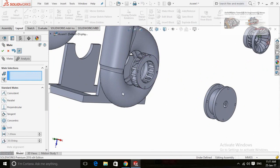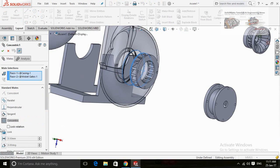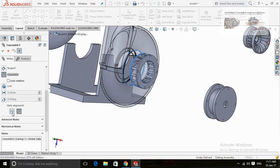The direction of these parts is opposite, so I have to reverse the direction. For that, go to Mates and then click on the concentric mate and then edit it. Reverse the direction of this mate from here.